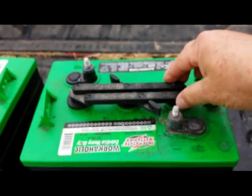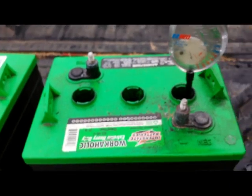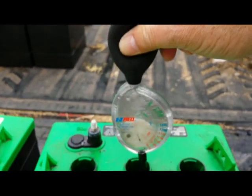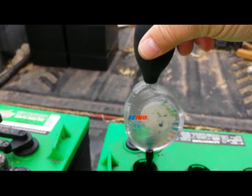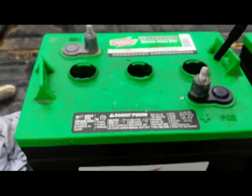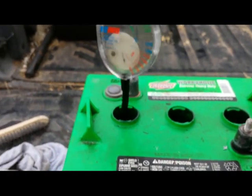These batteries we're going to do maintenance on are three years old right now. All you have to do is take the cap off. You can see they're pretty filthy — they get dirty just being out in the shed, and when you service them you always spill a little bit of water, which makes a muddy mix. You need a hydrometer — this device right here. You stick it in the cell, draw from it, and if it's in the green it's good. Check every cell. If the batteries are in the green, they are in good condition and you can continue using them.